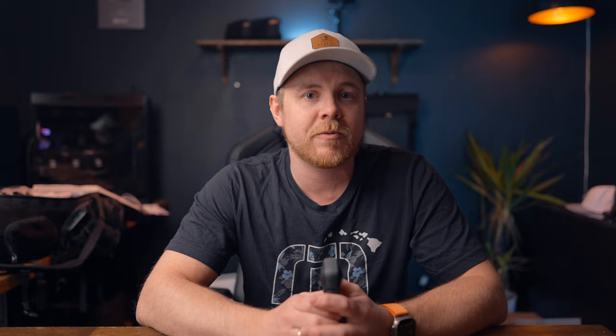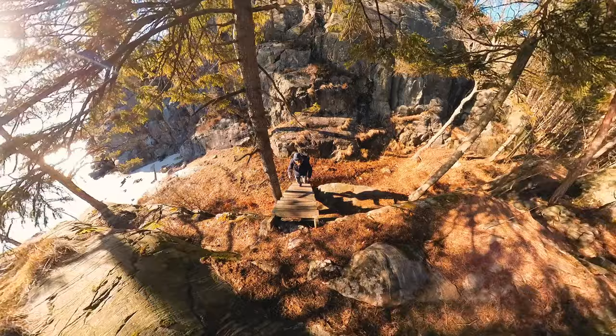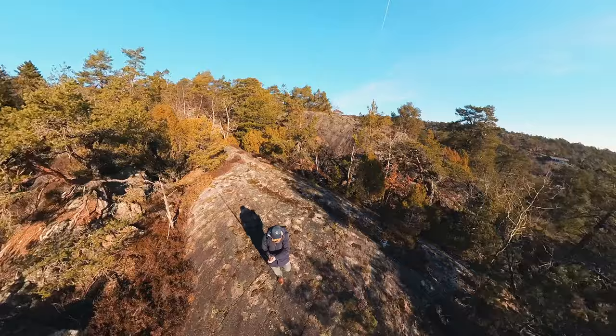And if you're doing a steep climb or a ridgeline hike, the shots you can capture will look much better than any other action camera because it records everything in 360 degrees. Unfortunately for me, I will have to wait a little bit longer to test that out, but it's definitely coming soon.